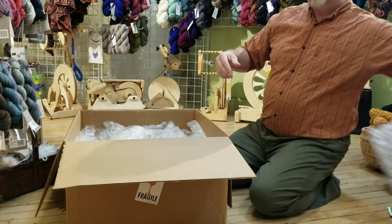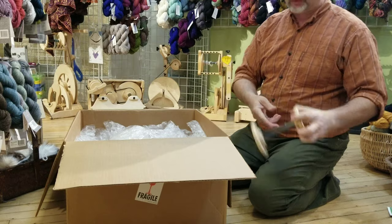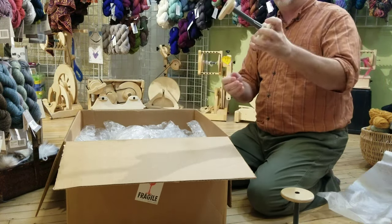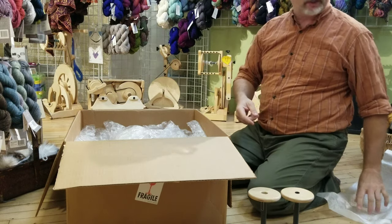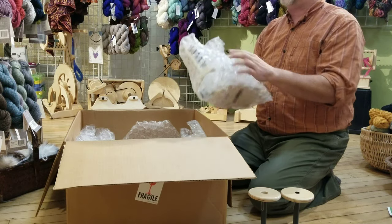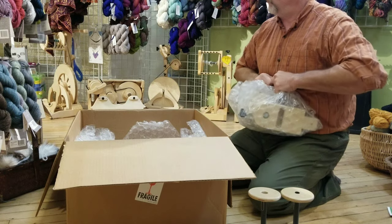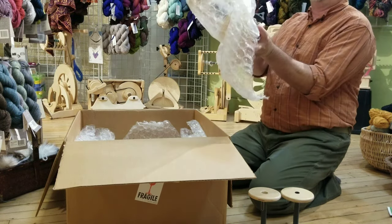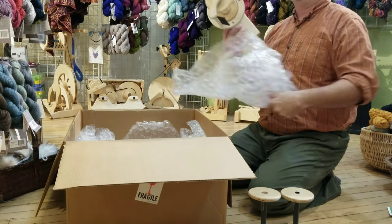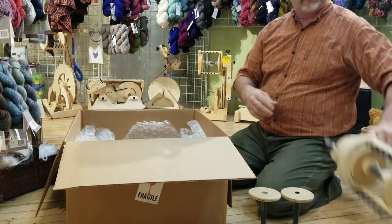Digging through the packaging, you should find your bobbins somehow packaged in here. So there's one bobbin, two bobbins — these are the two loose bobbins that are not on the head that has been tested. You should be able to find your head packaged in there as well. So that is your third bobbin. Set that aside.